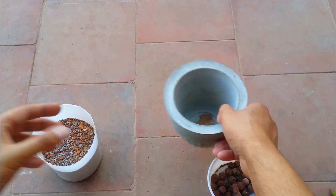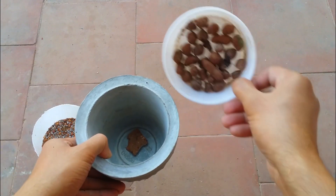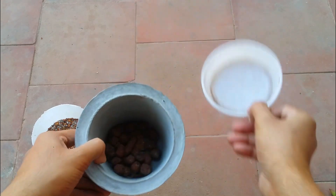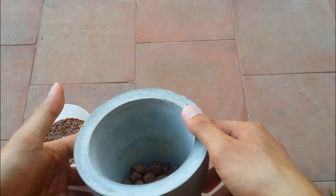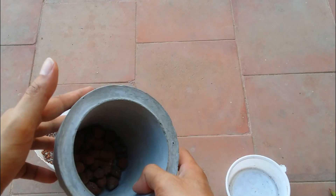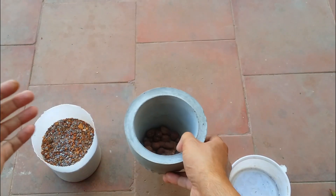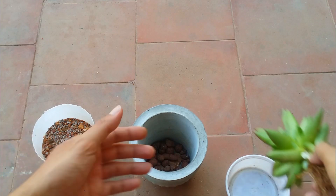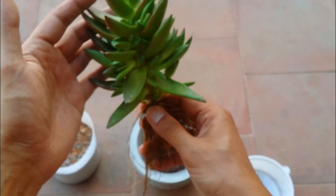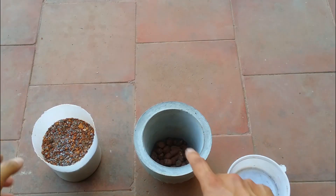Now I will be repotting it — you can see it looks very healthy and fantastic. The pot is a little bit deeper but I'm okay with that because I will be adding some leca at the base. A lot of people have asked whether we can add leca at the base of the pot — of course you can, because it helps with drainage and cuts down the effective depth of the pot. I'm using a slightly deeper pot because this plant is going to grow quite big, already putting out a lot of pups and offsets.